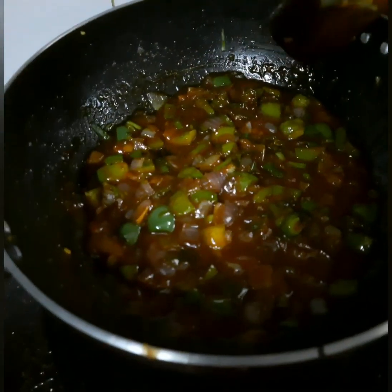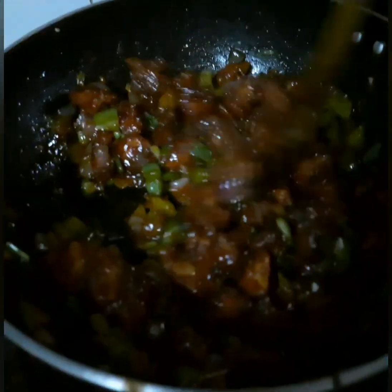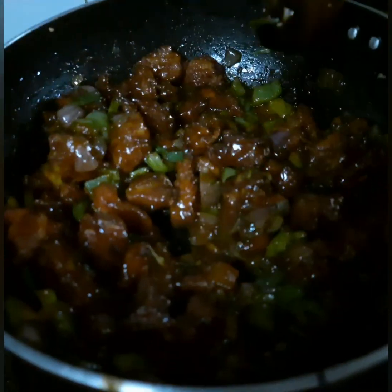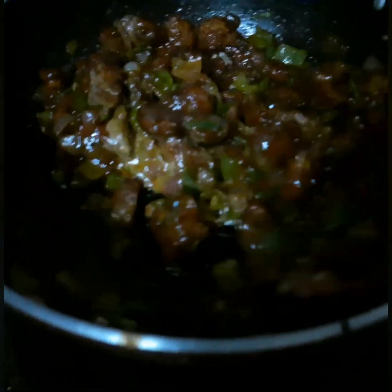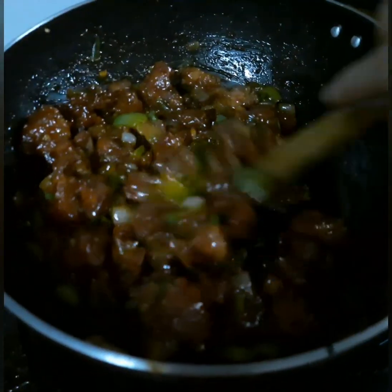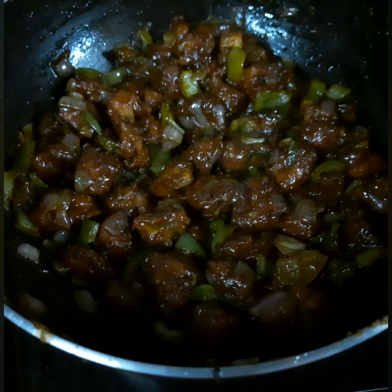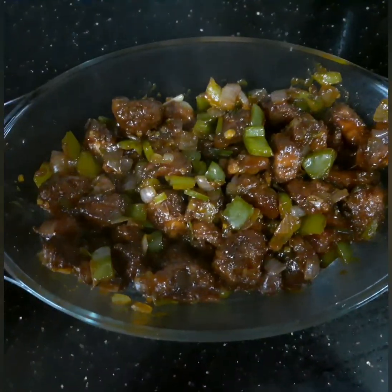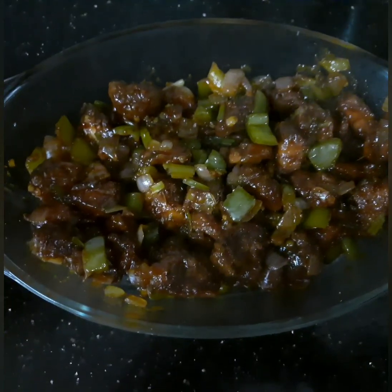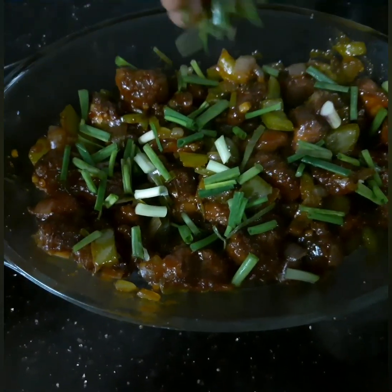Mix it well. We add a little salt to taste. We will mix 2 tsp cornflour in a liquid form and add it to the pan to make it thick. We will cook it and mix in a little spring onions.